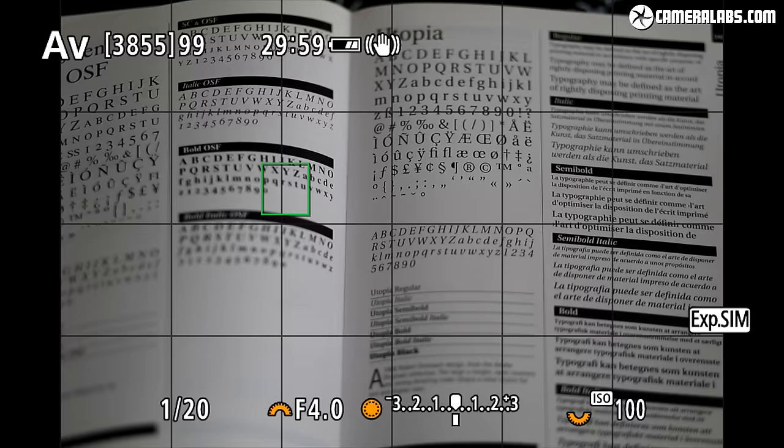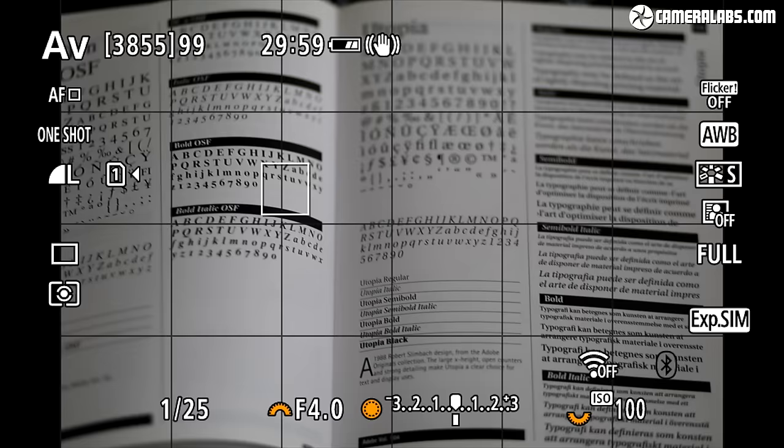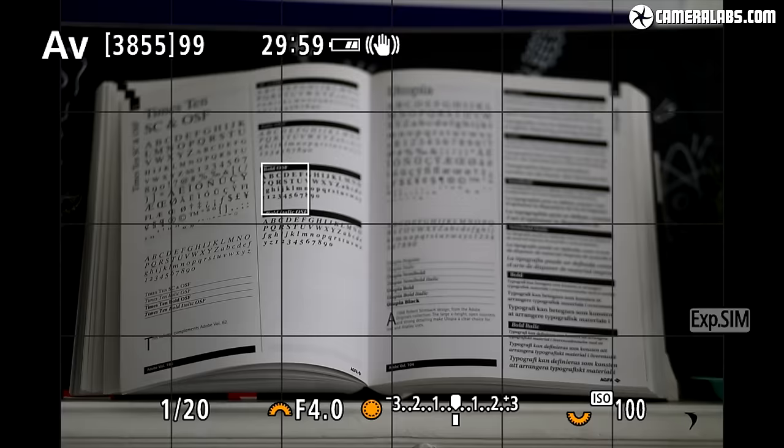While my results fell several stops below Canon's ambitious quotes, IBIS on the R6 still proved extremely valuable, giving me five stops of compensation with native IS lenses and four to five stops with everything else. It's not just about hand-holding longer exposures — the steadier view while composing is one of the major benefits. It's brilliant to finally have IBIS on Canon EOS cameras and a key reason to upgrade from any earlier EOS body, mirrorless or DSLR.